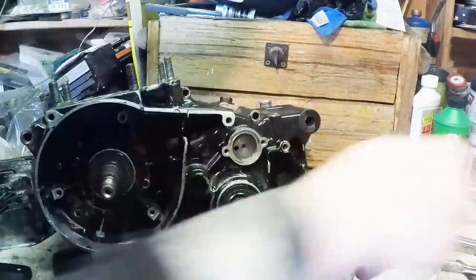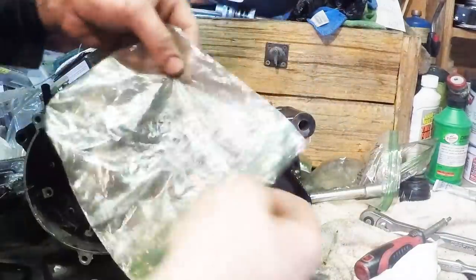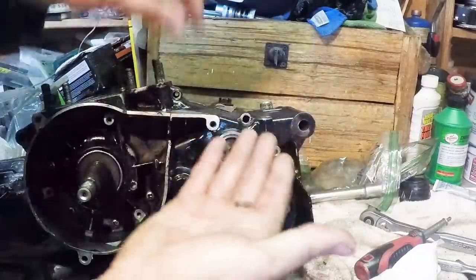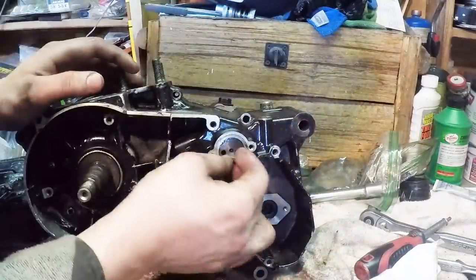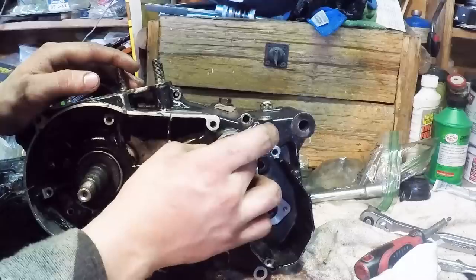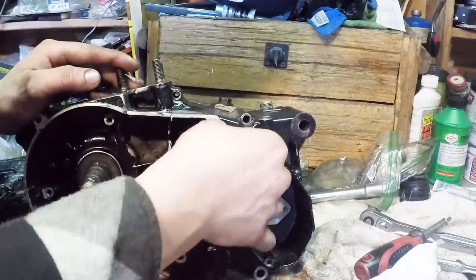Over here on the other side of the gear selector drum there's this little spring - it was one of the last pieces of the puzzle and I finally figured out what it goes to. The spring goes in there, then that little dimply thing goes right in there.